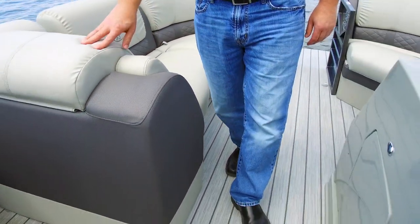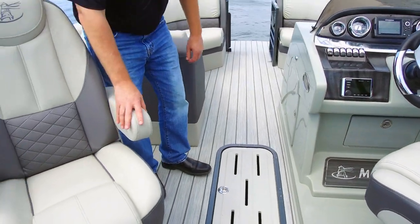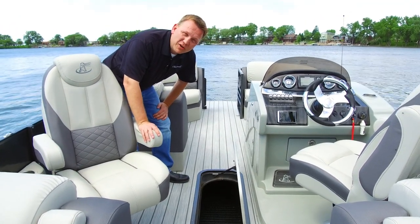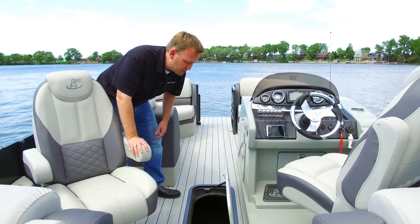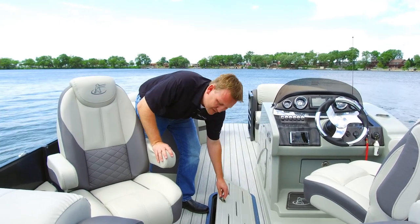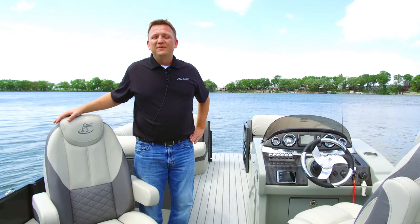As we move through the boat, this is a full triple tube 2385SU in the Sky series with an optional center ski storage. With Misty Harbor and the optional center ski storage, you'll have over seven feet of space inside of your center tube for storage of all of your key valuables, including your life jackets, tubes, skis, and all the necessary items to have a great time out on the water.